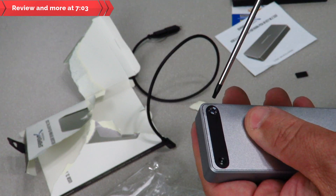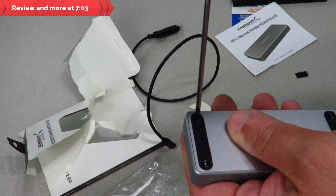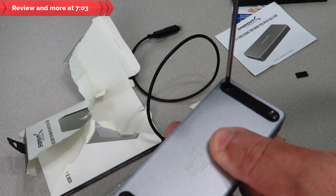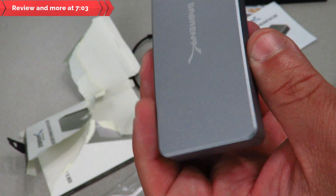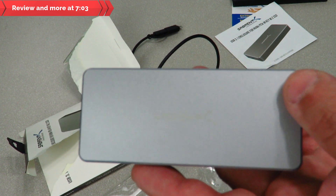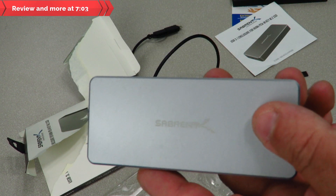Aside from just seeing if the drive is detected, I'm going to test transfer speeds comparing the onboard M.2 SSD to this enclosure. I'll also try a few other tests, and I'm going to see if this is bootable — whether I can install Windows on the M.2 PCIe SSD in the enclosure and boot from it.